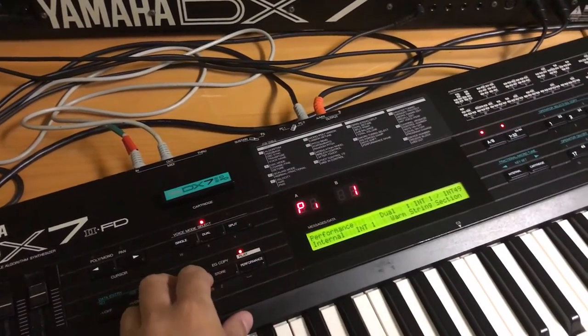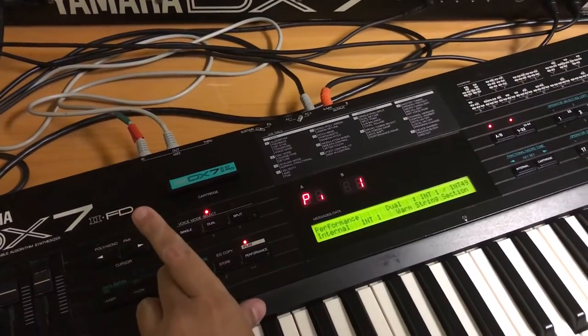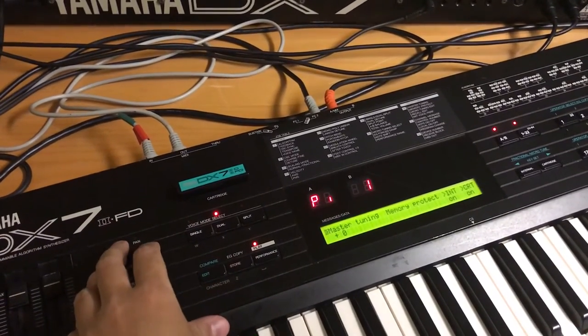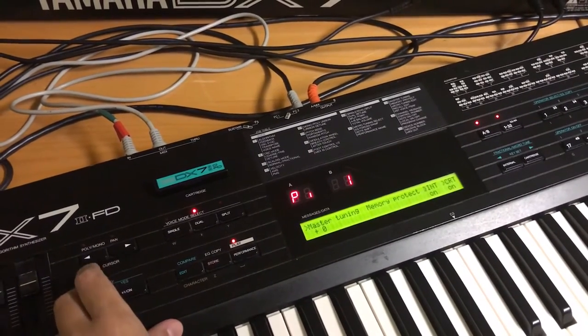I've been hammering button 14 like a monkey, so when I press Edit I'm already on the right page. For you that should be Edit and then 14. Then I'm going to go to INT, which is now on, and turn it to off.